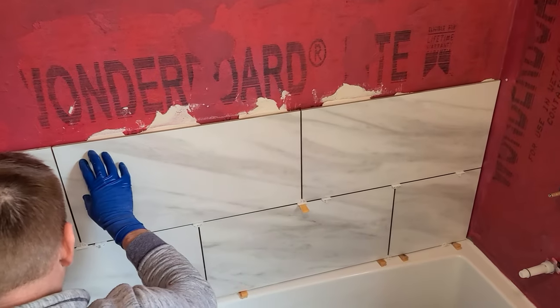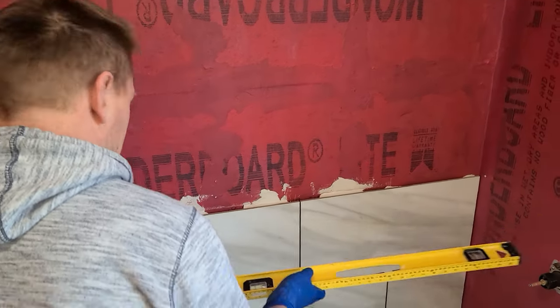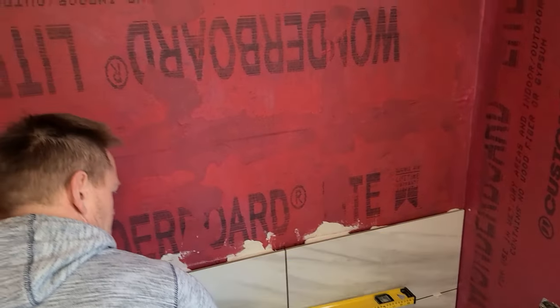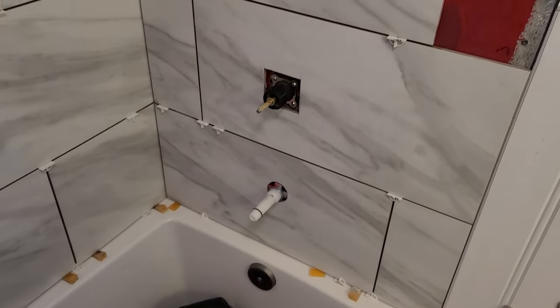Got the first two courses up, and of course there's a bow in the wall. The homeowner, when he was putting up the concrete board, did not take that into account. But we get it fixed. Looks good. Making great headway. Back wall's completely done and starting on the front wall.